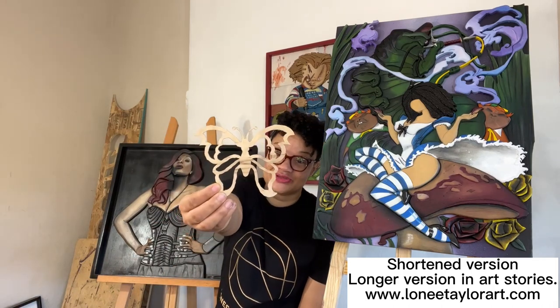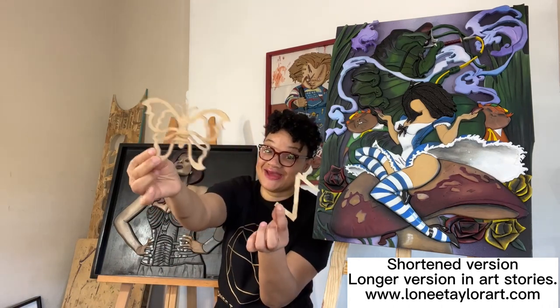I signed up for a two-hour class with her, and this is what I produced. Night and day, right? I'm 100% sure that had I not run into her, I would not be scrolling anymore.